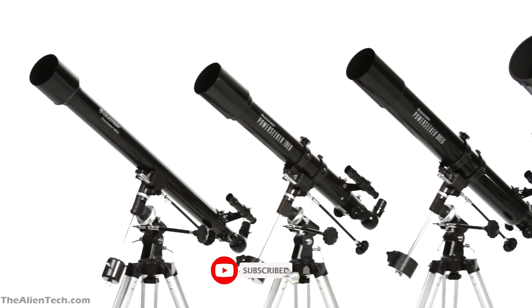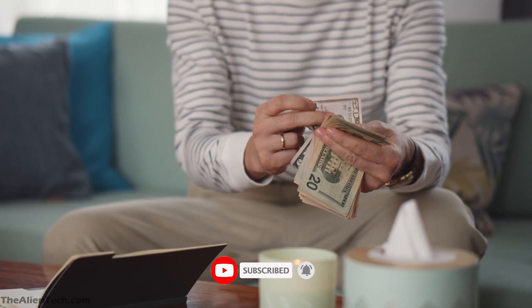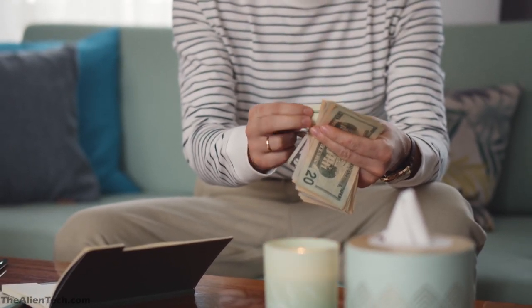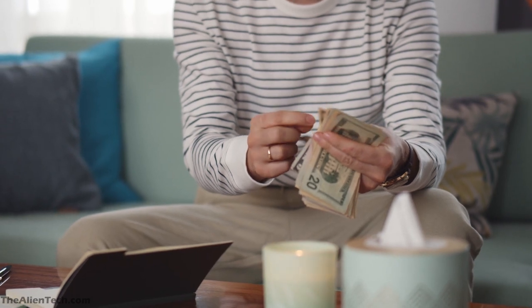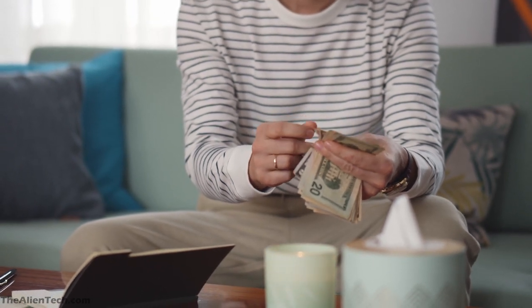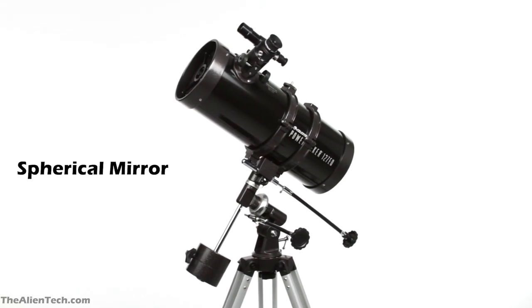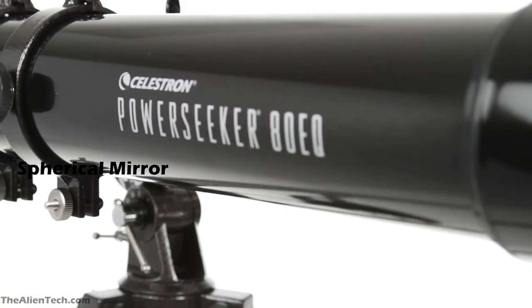As this series of telescopes is aimed at beginners, the prices are in a very affordable range. The telescopes in this series are for beginners to just get started with the minimum budget. To keep the costs down and make them affordable, the telescopes have spherical mirrors instead of parabolic ones.